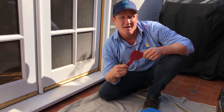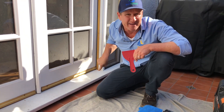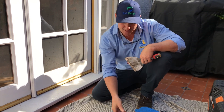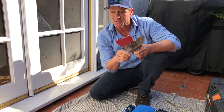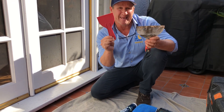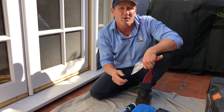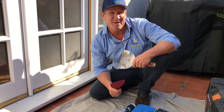Now that we've applied the caulking, one of the biggest mistakes people make is licking their finger or using their finger to squeeze the caulking — that's a big no-no. The natural oils of the skin actually break it down. What you want to do is use a spatula to smooth it out. We're also going to apply the silicone at a slight angle so water is not settling in this area — it's actually going to remove water away from the structure.